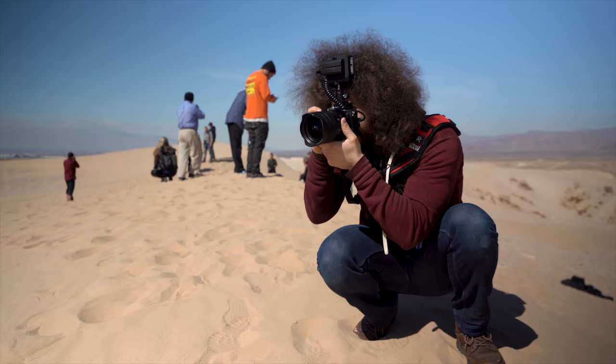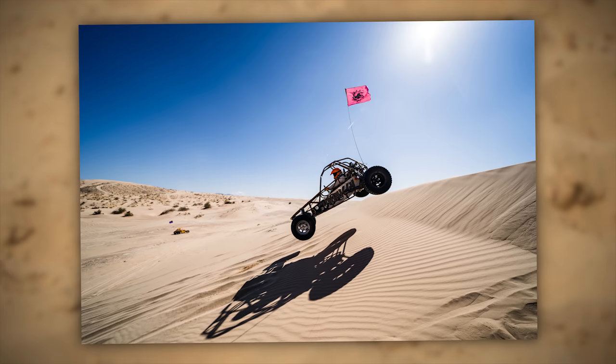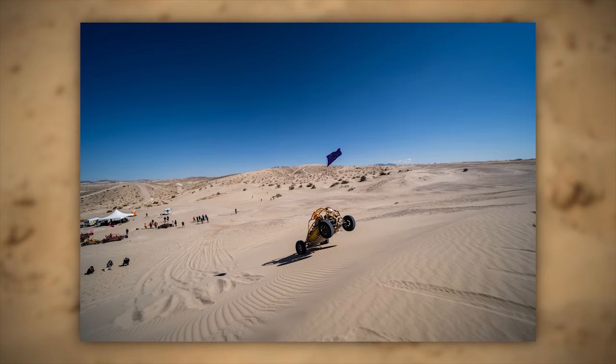I made sure to shoot some of the dune buggies with the 12 to 24 as well as the 70 to 200 to get different angles and results. Some of the wide-angle shots were taken standing on top of the mountain waiting for the dune buggy to jump, with me only three feet away from it.